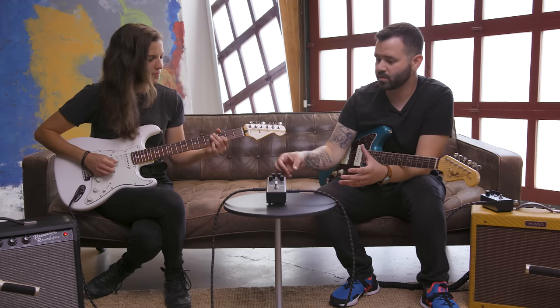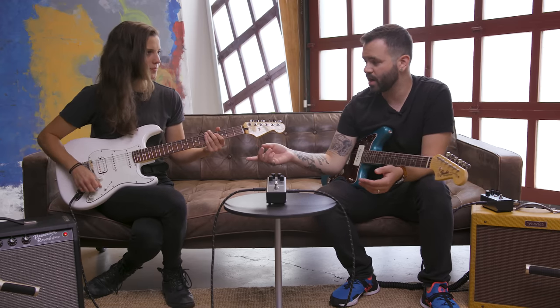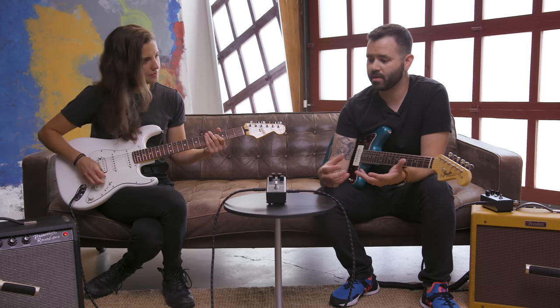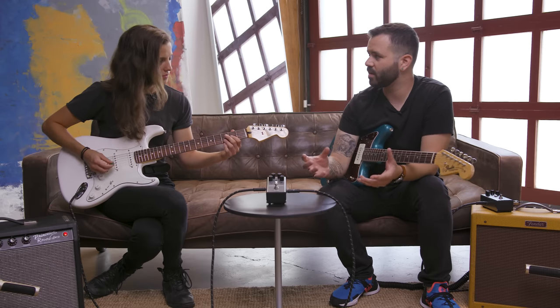An application that works really well, especially with a guitar like this, is using the EQ to shape the tonality of your pickups. If you're in the neck position and you want to reduce some of the high-end and brightness from your single coil pickups, you can roll the treble back and hear how that sounds.